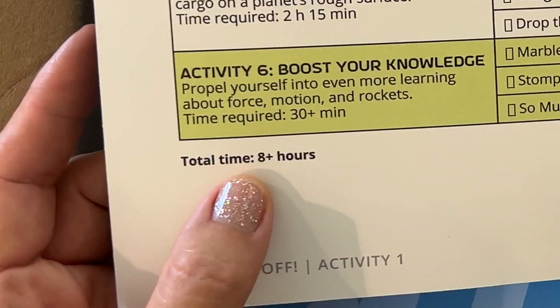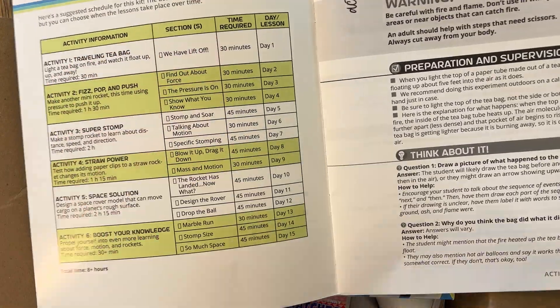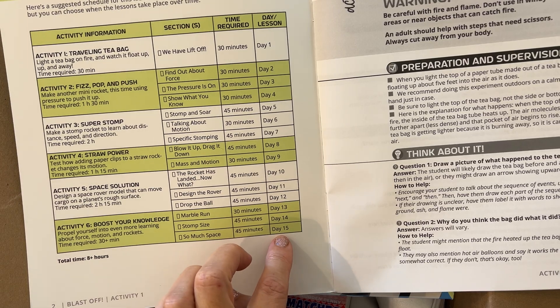I love Science Unlocked. It comes with a teacher's guide — Blast Off — and it's going to take a total of eight hours to complete this box. We would probably divide this up so each activity is like one day. Here they split it up into 15 days. We don't do science every day, and 15 days would take us like three months, so we'll complete this in probably a month.